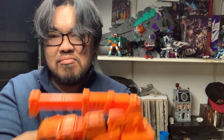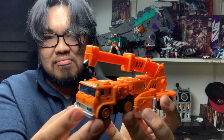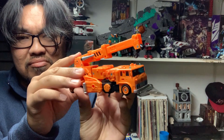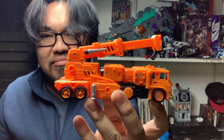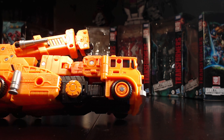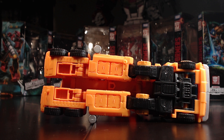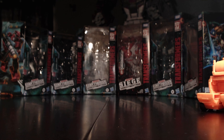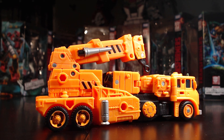This is Grapple as a crane truck, and he looks similar to a Fuso T951 that's been retrofitted into a crane. If you're not already familiar with the Transformers, this thing can fool you into thinking it's just a regular toy truck. The undercarriage has no visible robot parts and no giveaway unless you know your Transformers — truly a robot in disguise, in my opinion. Grapple also rolls very well on many surfaces.